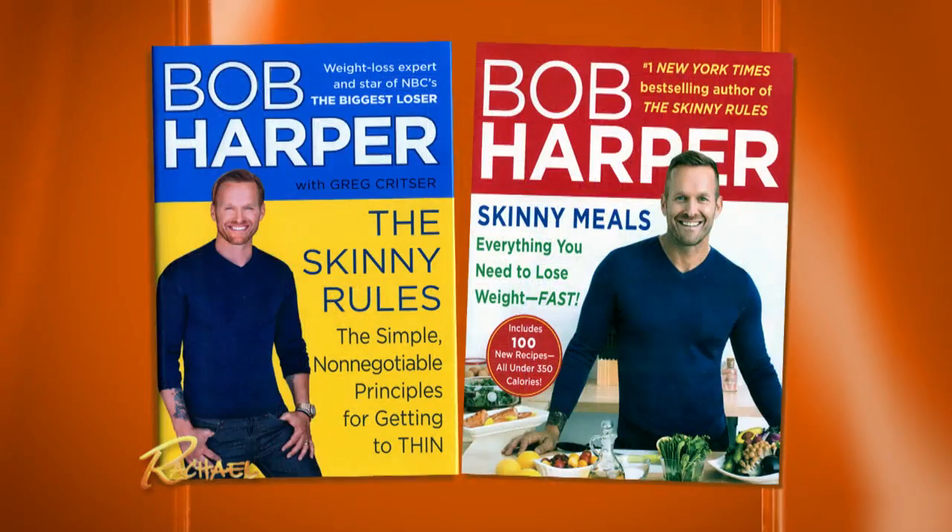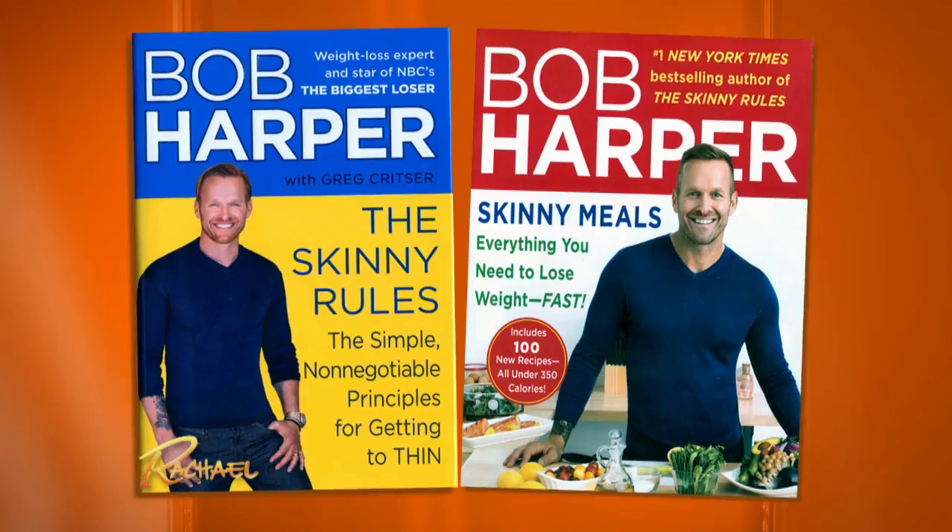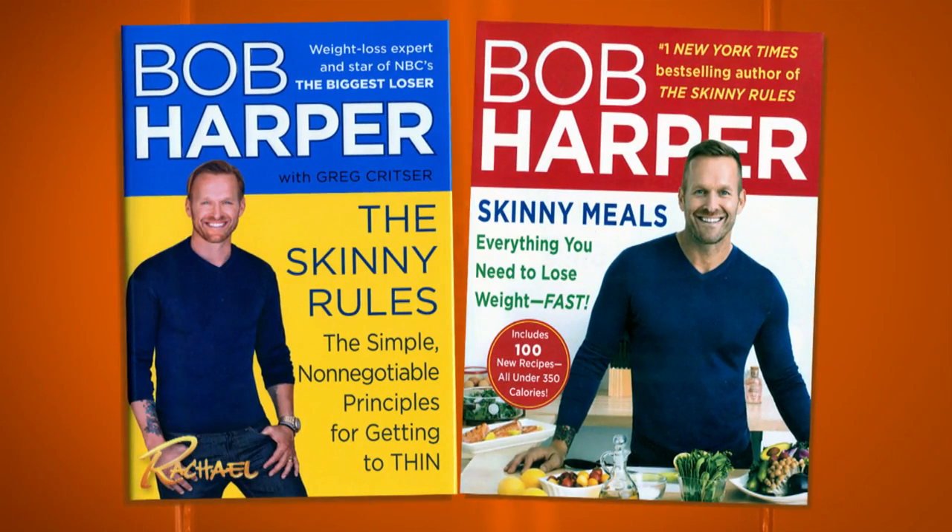So Bob wanted everybody to be able to make delicious meals just like this one and to be able to stick to their weight loss plans, so everybody gets to go home with copies of The Skinny Rules — the simple non-negotiable principles for getting thin — and Skinny Meals, everything you need.